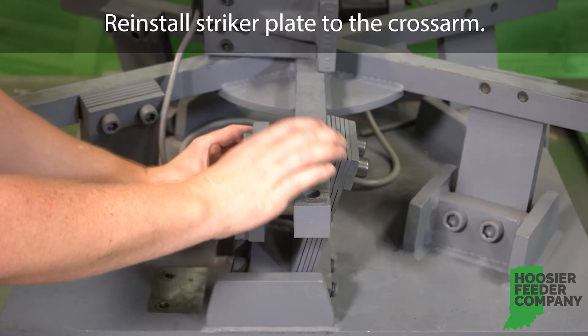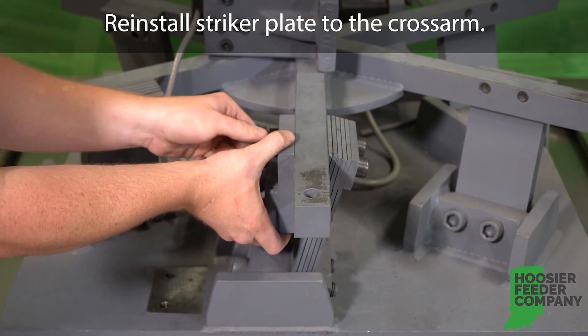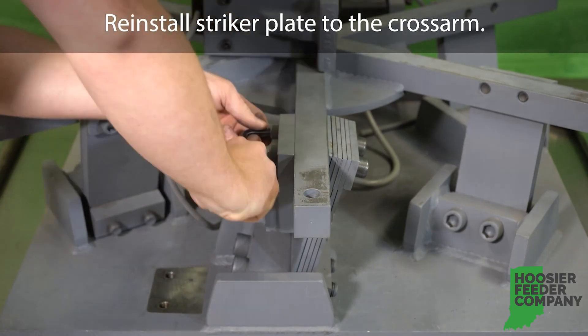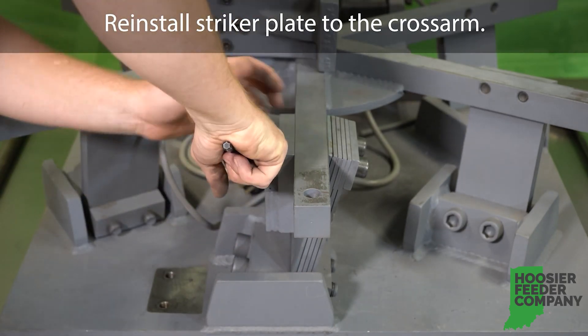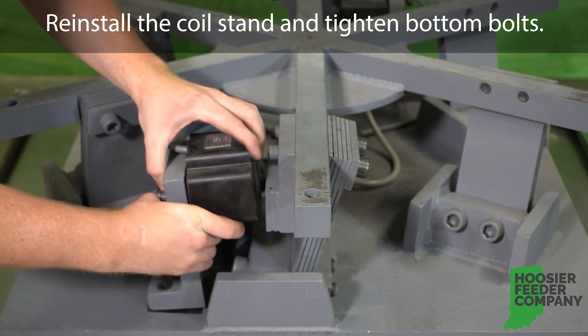Now it's time to reinstall the striker plate to the cross arm. Next, reinstall the coil stand and tighten the bottom bolts.